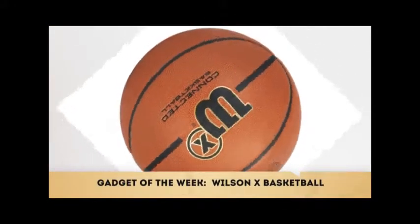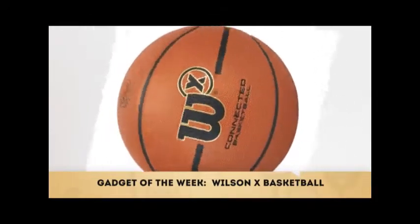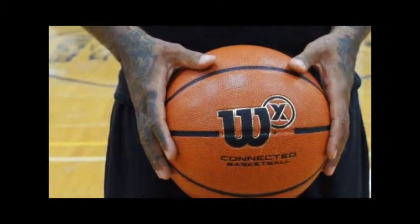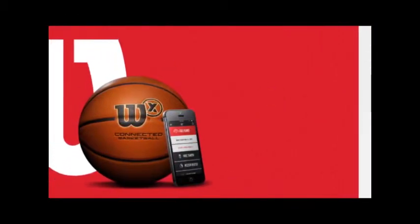Gadgets of the Week: Wilson X Basketball. We have seen smartphones, smart watches, and even smart socks. Now we have a smart basketball. That's right, a smart basketball by sporting goods giant Wilson.